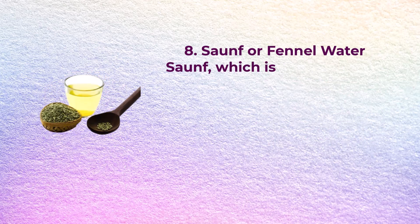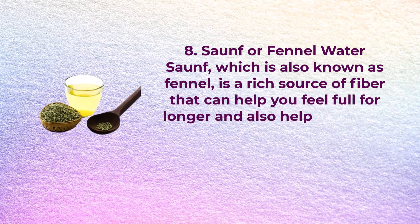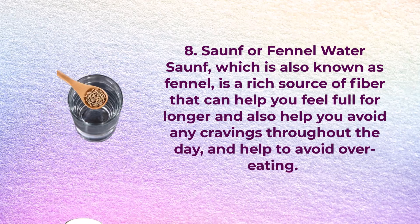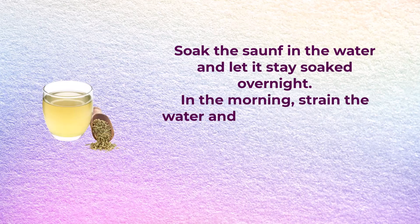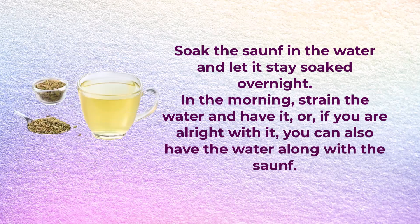Number eight: saunf or fennel water. Saunf, also known as fennel, is a rich source of fiber that can help you feel full for longer and help you avoid cravings throughout the day and overeating. You will need a cup of water and one teaspoon of saunf or fennel seeds. Soak the saunf in water overnight. In the morning, strain the water and drink it, or you can also have the water along with the saunf.